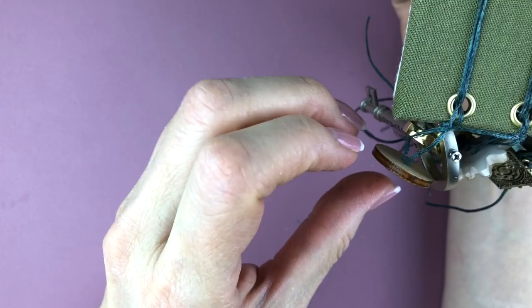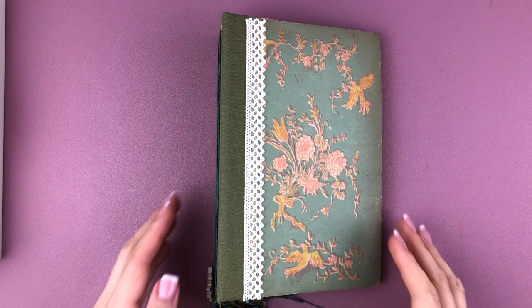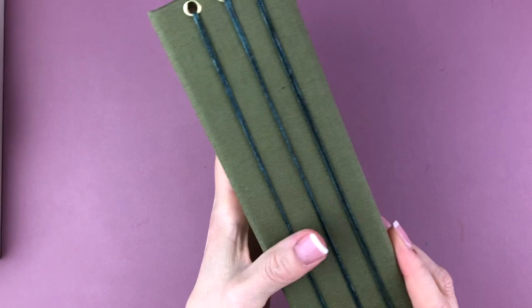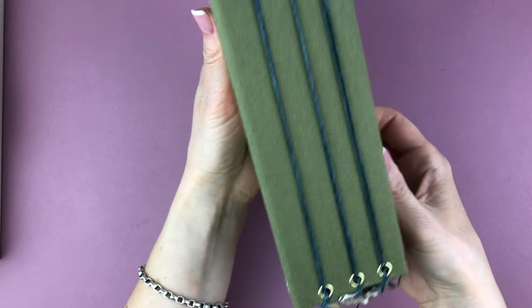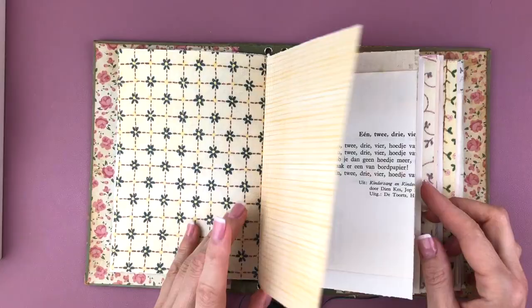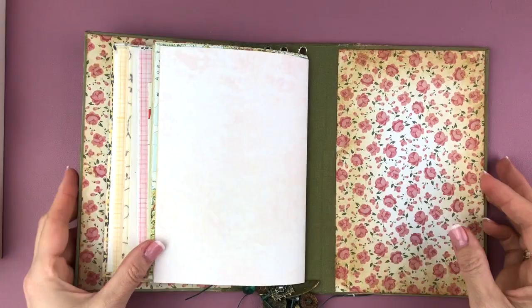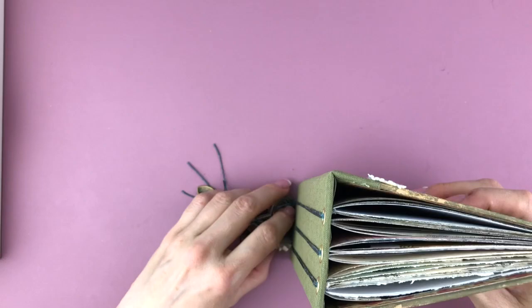It even stands with those charms because you can just move them outwards. There's my final journal — I love that it has a wide spine, the widest I've ever had, and it's quite small so it'll be interesting to work on small pages again. I'm giving you a quick flip-through of the pages: six signatures inside with about five pages each, and some charms dangling from the bottom. Let me know if you give this a try!